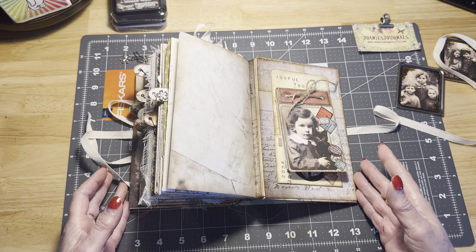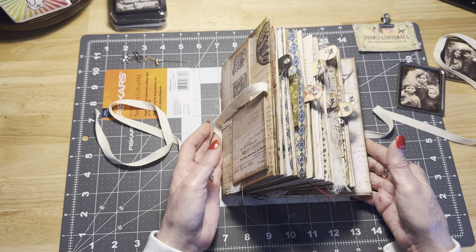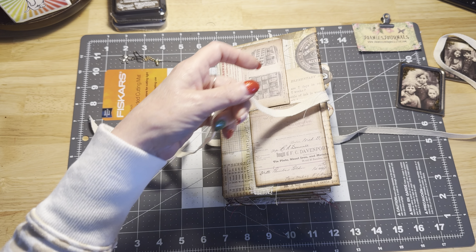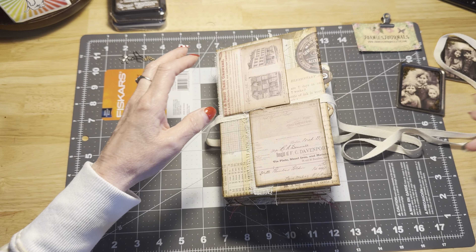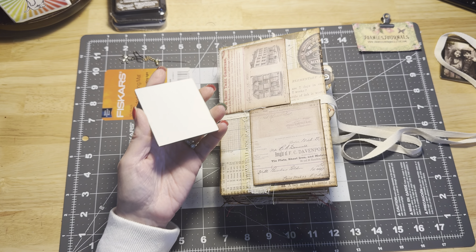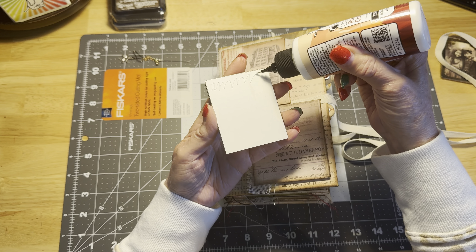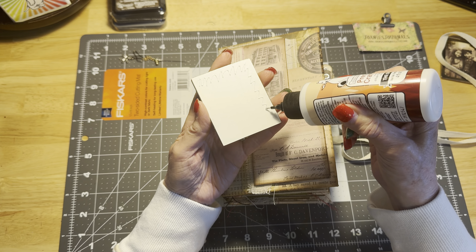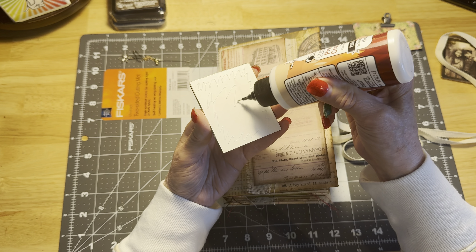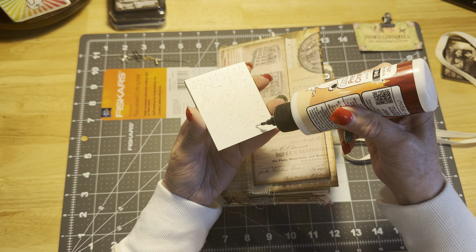I'm going to tuck that in there — and so yeah, that's our journal. I will be listing it on Etsy as soon as I get a chance. I have so much stuff to put on Etsy and I just have not gotten around to it. Let's add our photos to the front of our journal and we are going to call this baby done. It gets plenty of glue on there.